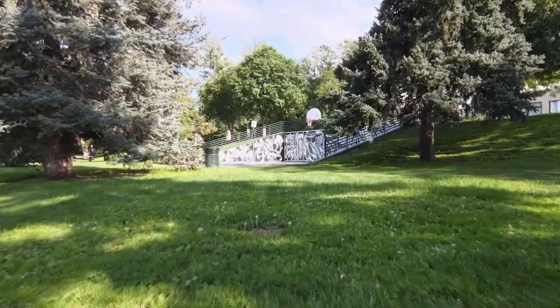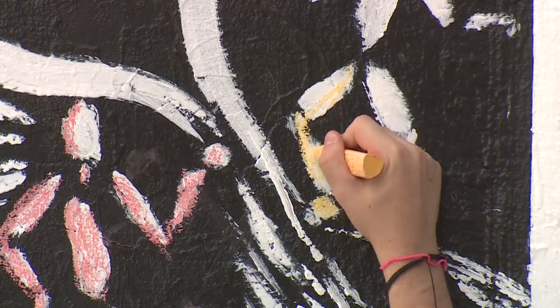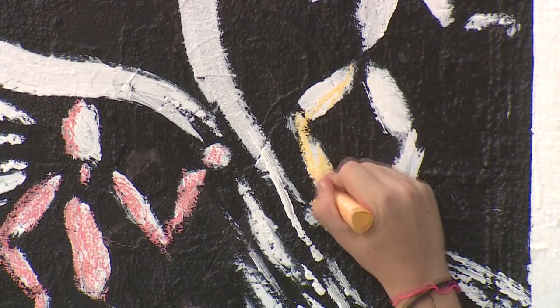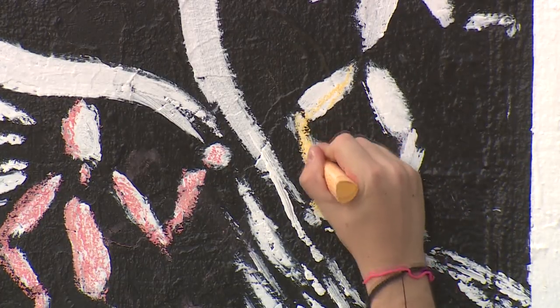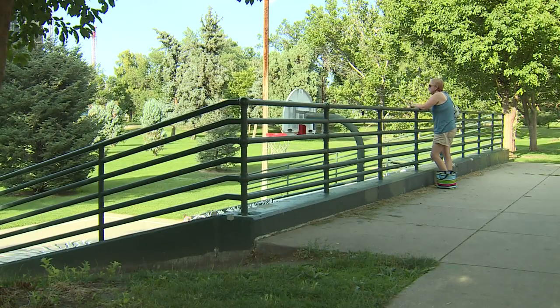Is there some cool stuff down there, Alex? I wonder, so did this guy paint this, or is this like this all the time and then you painted all this?